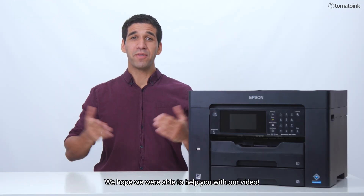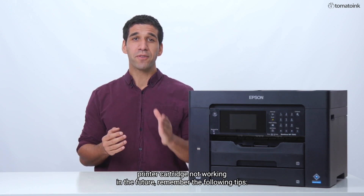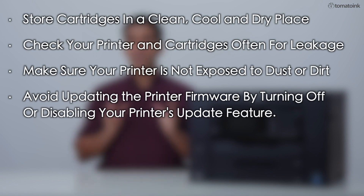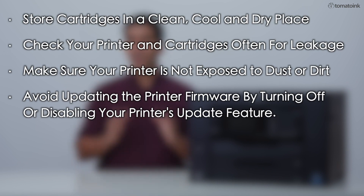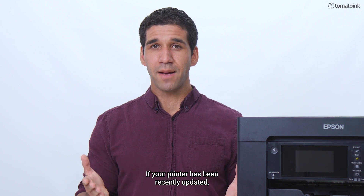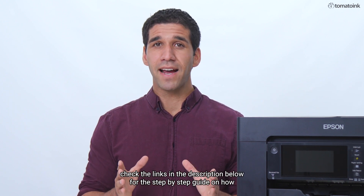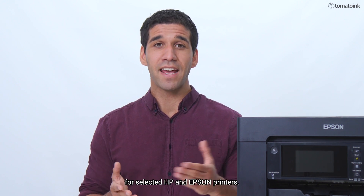We hope we're able to help you with our video. To avoid the problem of a new printer cartridge not working in the future, remember the following tips: store your cartridges in a clean, cool, dry place; check your printer and cartridges often for any leakage; make sure your printer is not exposed to dust or dirt; avoid updating the printer firmware by turning off or disabling your printer's update feature. If your printer has been recently updated, check the links in the description below for the step-by-step guide on how to downgrade or disable your printer's firmware feature for selected HP and Epson printers.